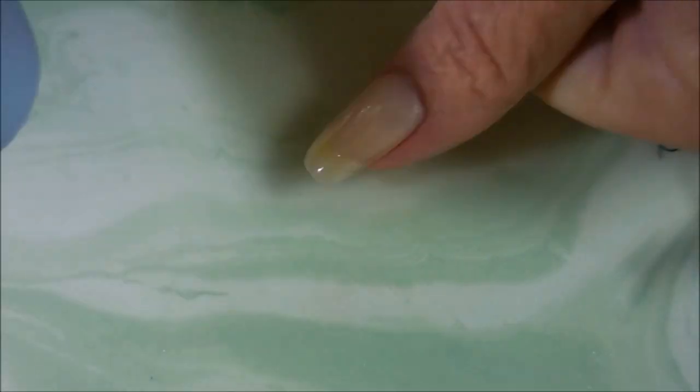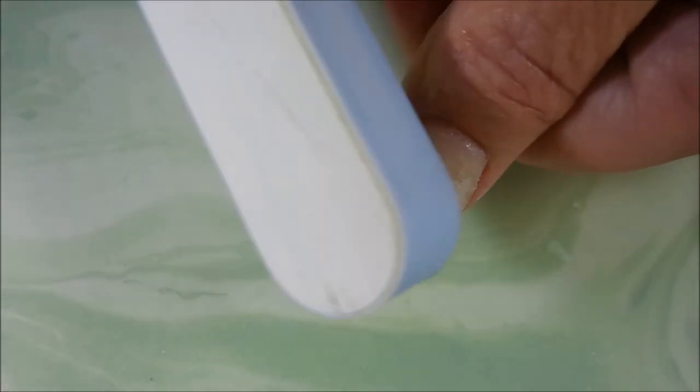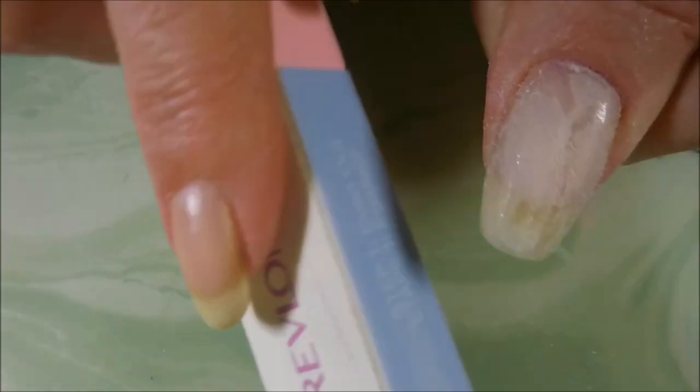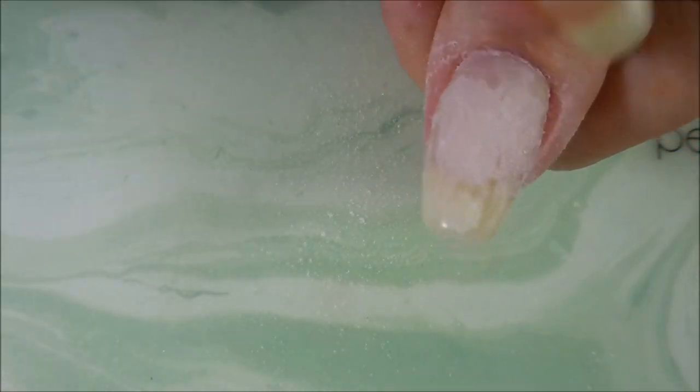I like to take my Revlon fat file — it's the Revlon shape and buff — and I use the pretty coarse side. What I like to do is just kind of rub it over and break that top coat seal so that the nail polish remover can get down in there and start getting that patch to come on up. I don't go crazy on the filing; I just want to kind of bust that layer down.